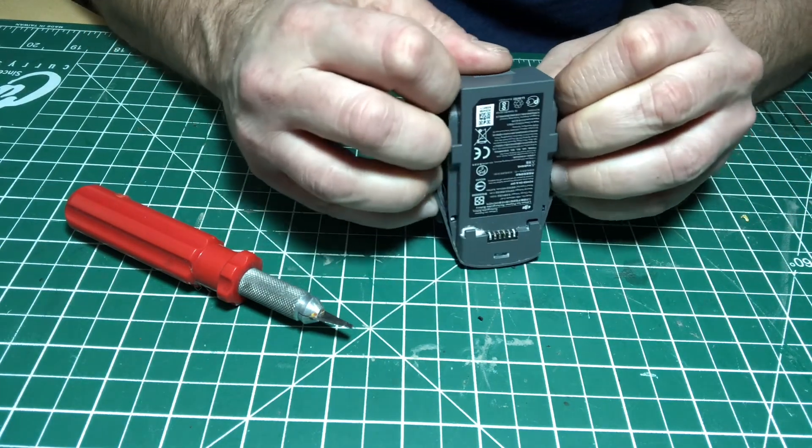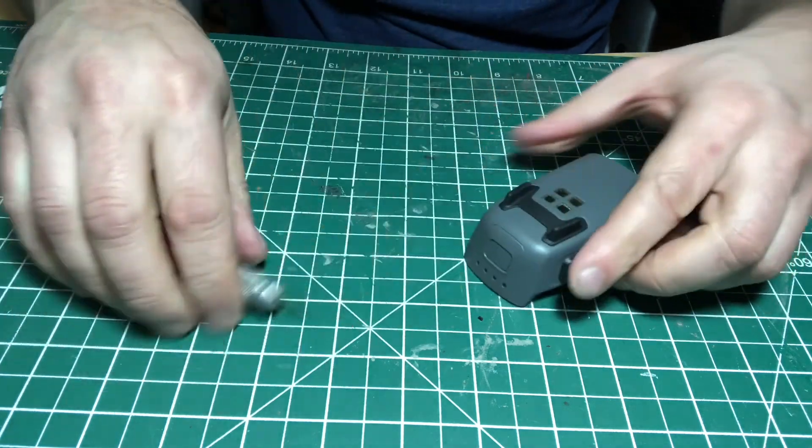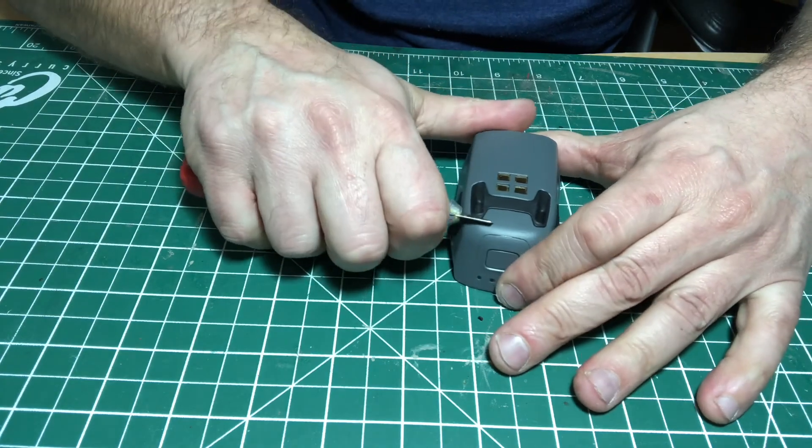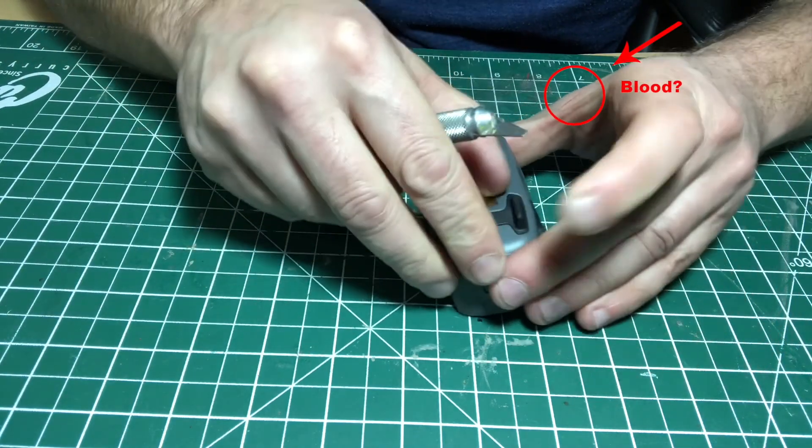At the moment I thought there were maybe some screws underneath the landing gear, so I tried to cut them off.